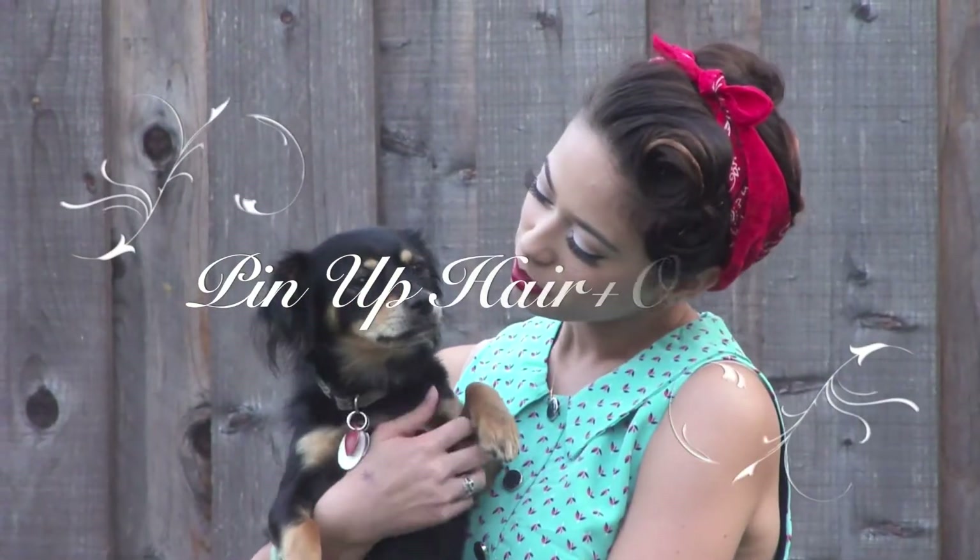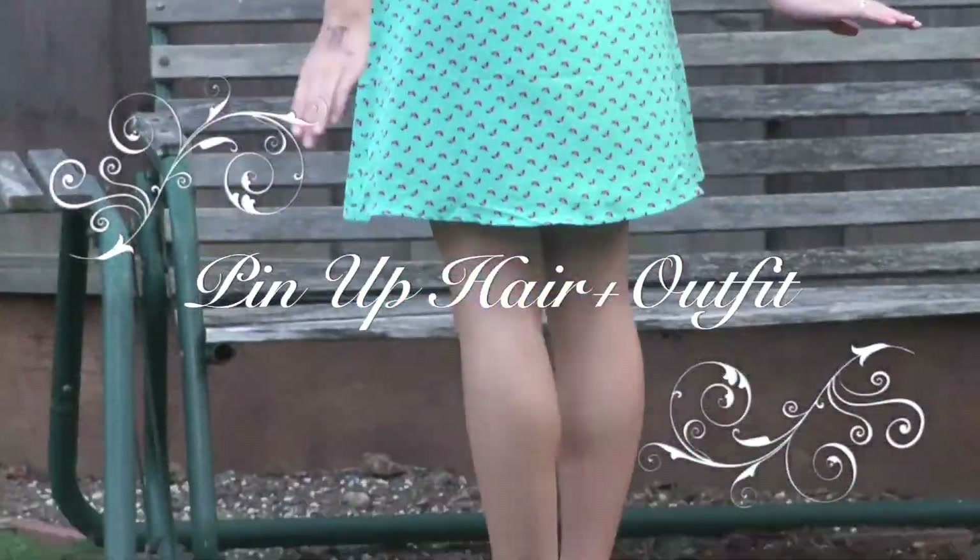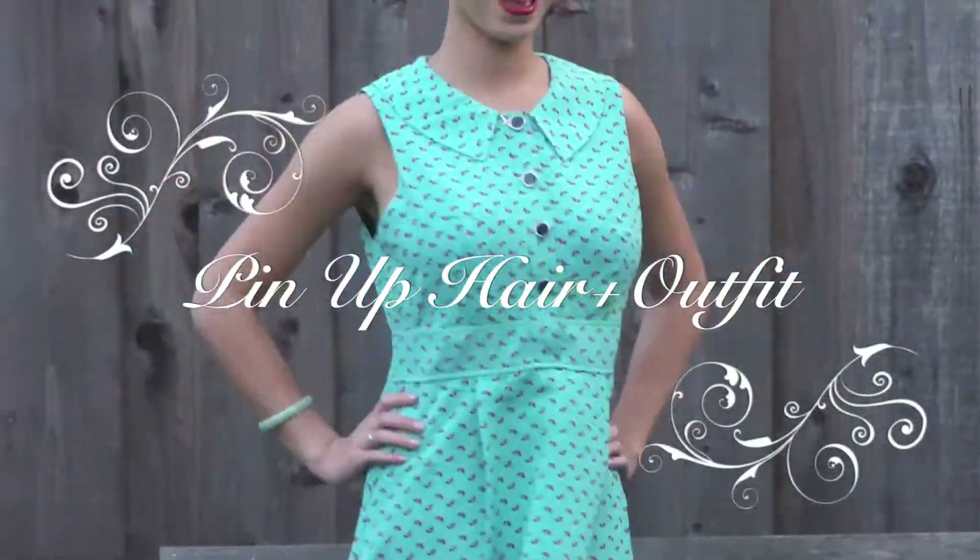Hey everyone! Today I'm going to show you how to do a pinup hairstyle as well as show you my pinup retro inspired outfit.